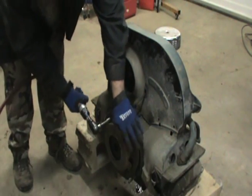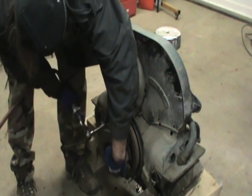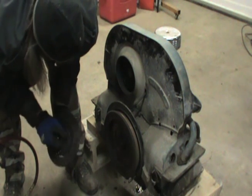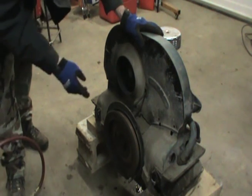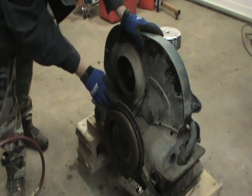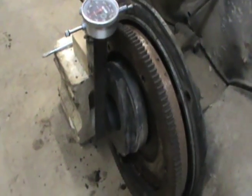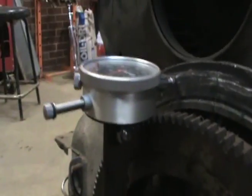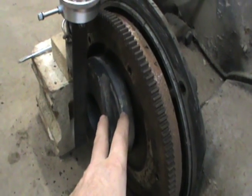We're going to pop this clutch and pressure plate off. We've got a pretty good clutch and pressure plate. I'm going to go ahead and set up for measuring the end play here real quick. I'm going to get a little bit of this grease and stuff off here so I have a good place for my dial indicator to land. I just took a piece of angle iron and drilled a hole through it and mounted my dial indicator on that piece of angle iron.